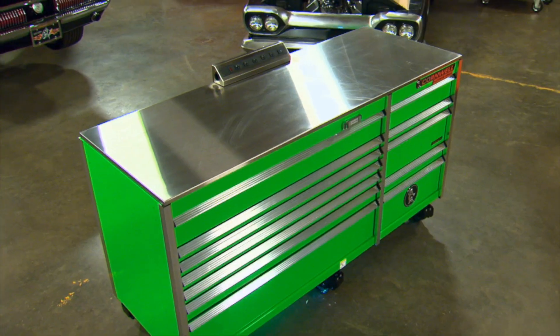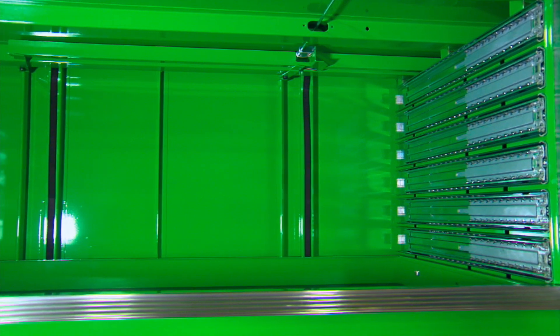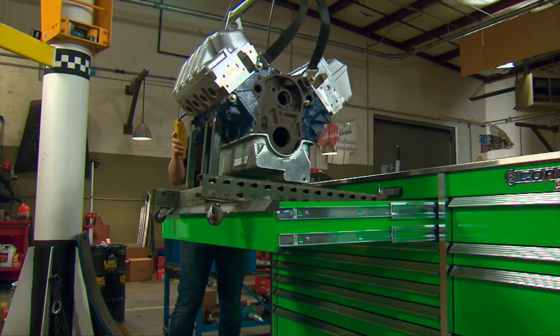The idea for this project came from talking to Cornwell about their new Platinum toolboxes. They told me how strong the frames were, so I said it sounded strong enough to build a vehicle out of. And they said, "Well, why don't you?" So I said okay. And the Toolboxer project was born.